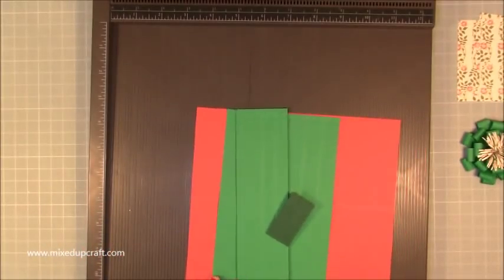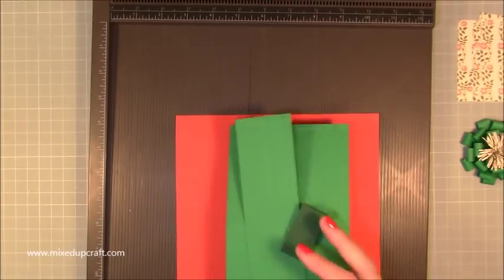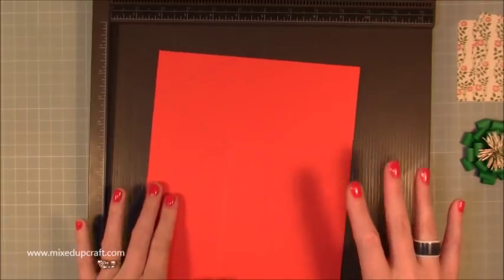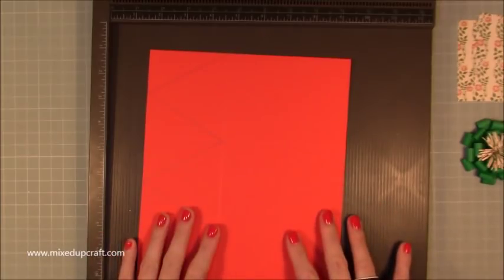I've tried to do it so that the size of this box is within the A4 or letter paper size. If you've got A4, which is 8¼ by 11¾ inches, or letter paper which is 8½ by 11 inches, you'll be able to make this project.